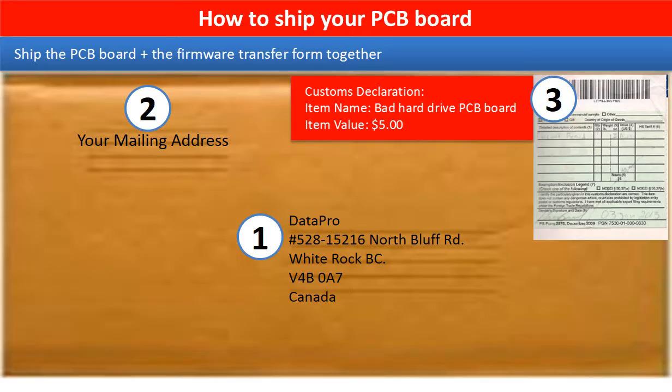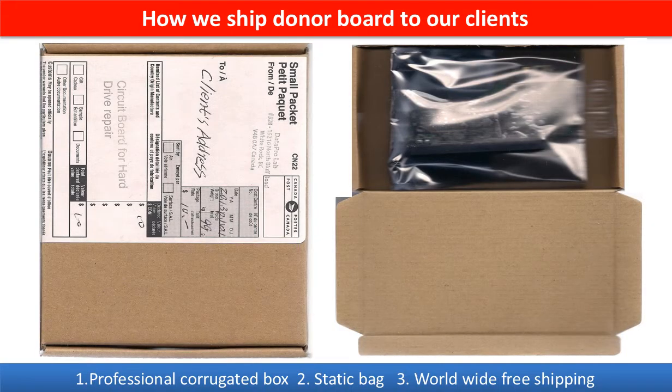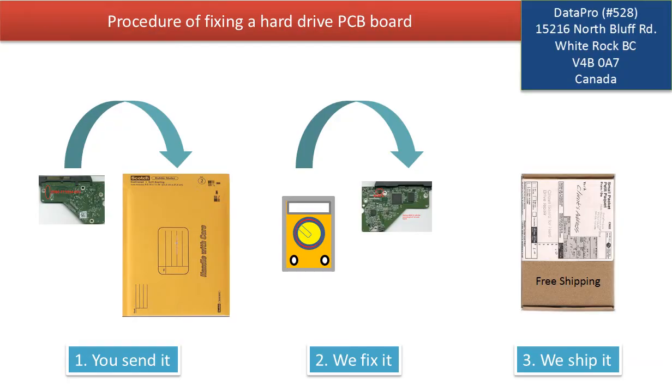This picture shows how the clients ship their PCB board to us to do the firmware transfer. This picture shows how we ship the donor board back to our clients. This picture illustrates the full procedure: first, the clients send in their PCB board; second, we fix the PCB board; third, we ship the PCB board back to the clients.